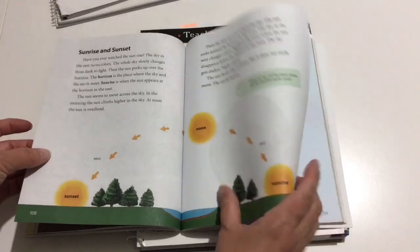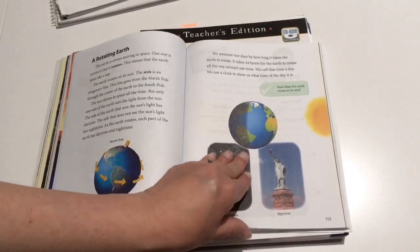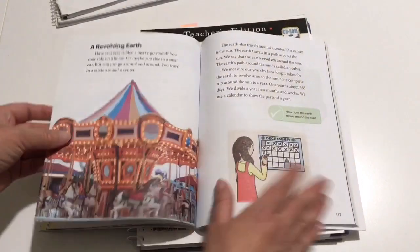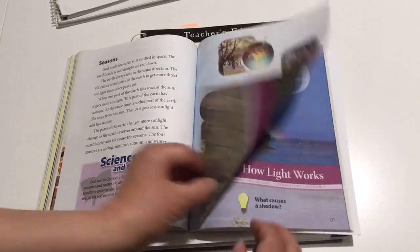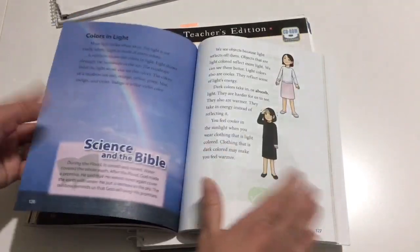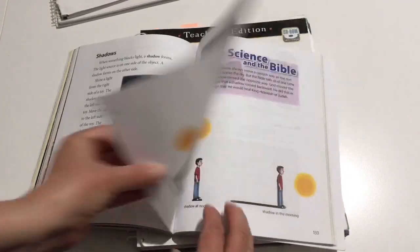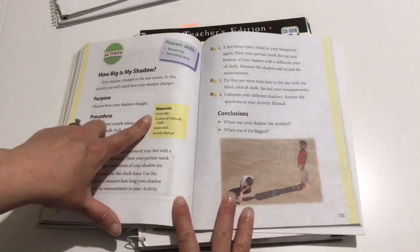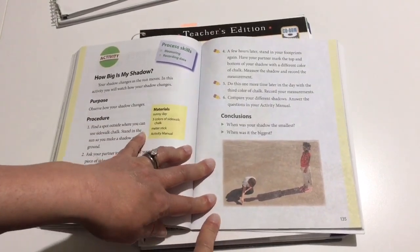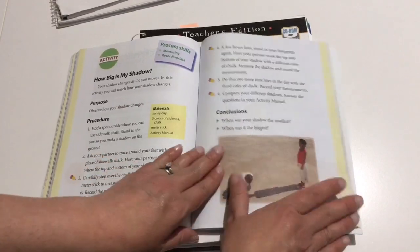Chapter eight is how the earth moves. We talked about sunrises and sunsets, how the earth rotates, and there's a little project with Play-Doh and a flashlight. We also talked about seasons. Chapter nine is how light works — again a super simple project at the end using basic stuff you have in your house, like some chalk and a measuring stick. We actually watched an episode of Curious George where the kids did this, and it was fun to redo the project.